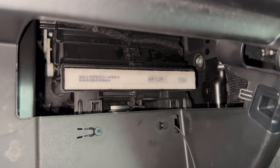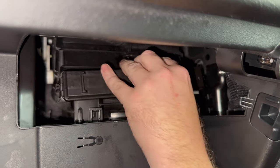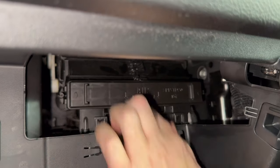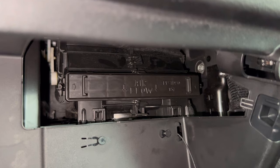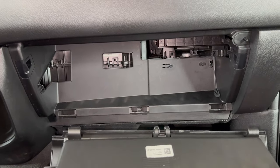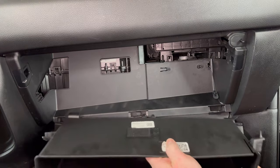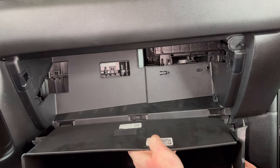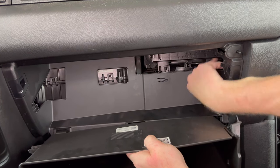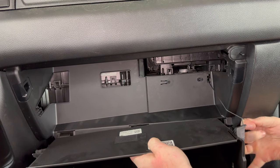Once you have your new filter in there, you reverse everything we just did to close it up. Snap the access door back on — you can line that up with the airflow arrow, you want airflow going down. Snap that into place. Once the access door is back on, we can put our glove box back on. Line these hinges up with the notches on the bottom and set them on there. Then reach over and grab the dampening cord and pull it down, holding it out of the way.